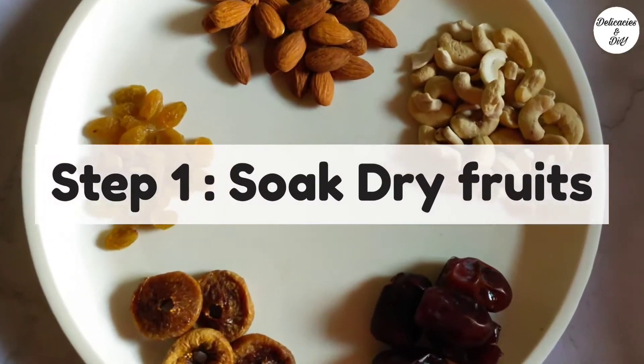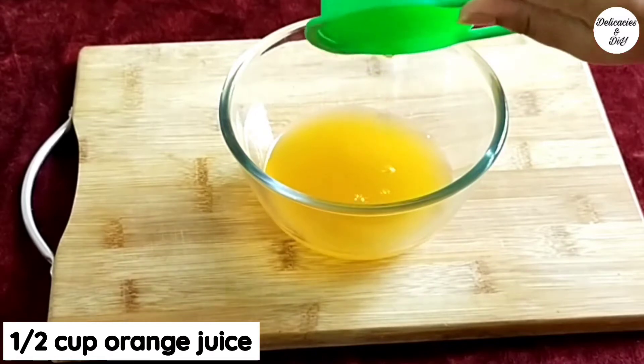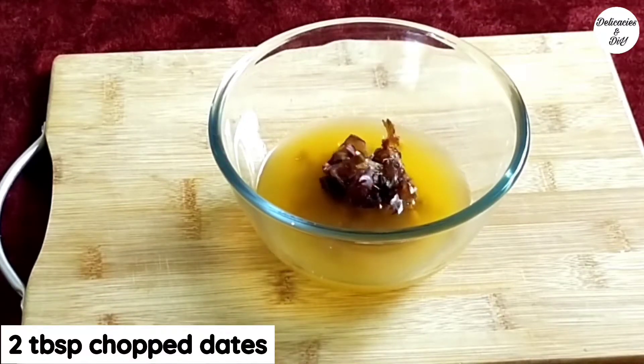Let's start by soaking the dry fruits. Take half a cup of orange juice. Add 2 tbsp chopped dry fruits and 2 tbsp chopped dates.